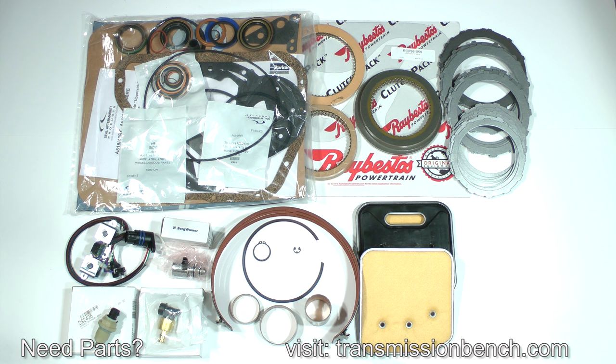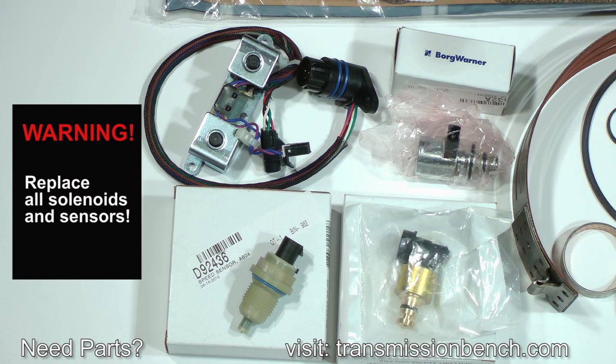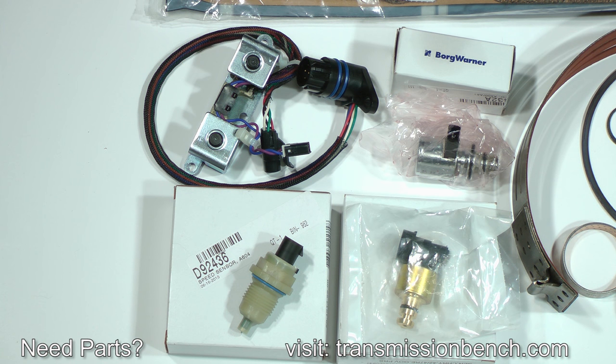You may be tempted to economize on your project by purchasing only the master overhaul kit and maybe a few other parts, but without buying the electronic parts — don't do it. The solenoids and sensors of this transmission are notorious for failure and should always be replaced. I learned over 20 years ago to avoid any shifting problems by throwing all of the old electronic components into the trash. Once again, don't reuse them, and use only OEM replacements made by BorgWarner, Rostra, or Mopar.